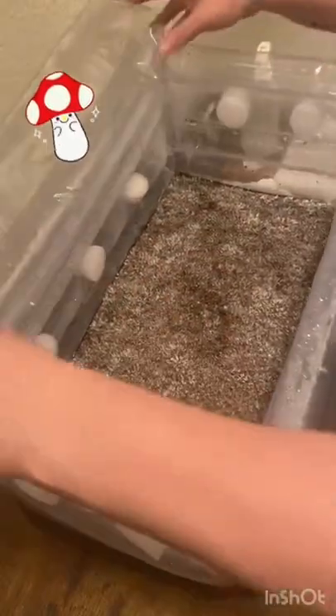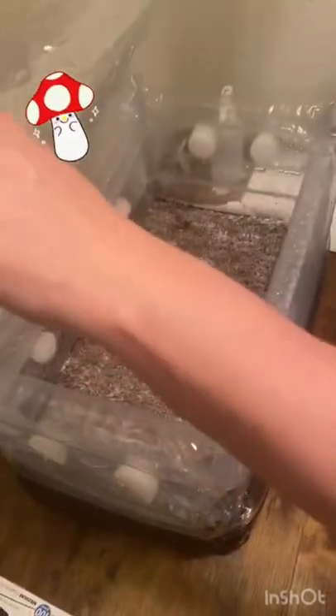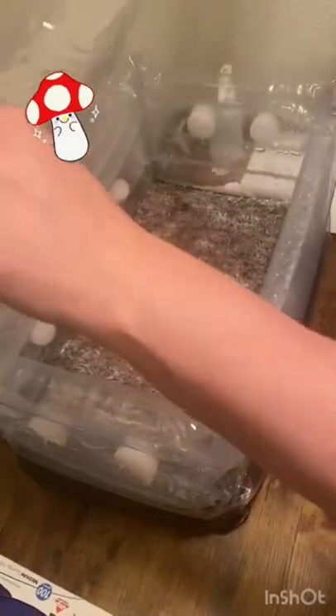After the misting, you're going to take the lid of your monotub and gently fan just like this for about 30 seconds. What you're doing is replacing the carbon dioxide with oxygen so your mushrooms can breathe and start to fruit.